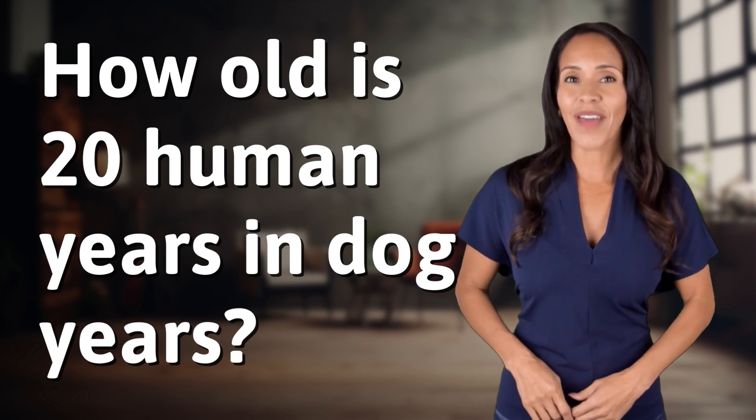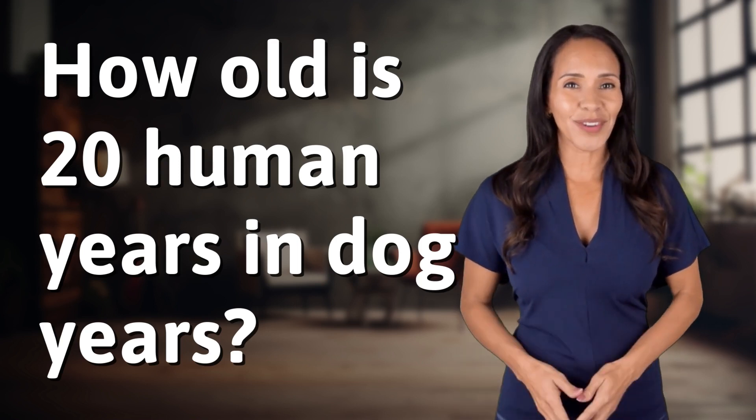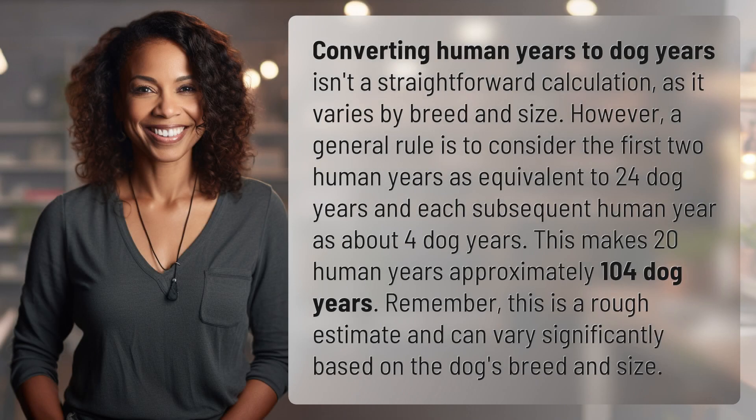Fast minds, get ready for some fast facts — what are we uncovering today? Converting human years to dog years isn't a straightforward calculation, as it varies by breed and size. However, a general rule is to consider the first two human years as equivalent to 24 dog years, and each subsequent human year